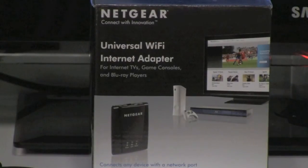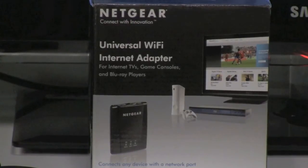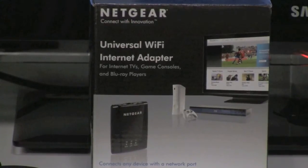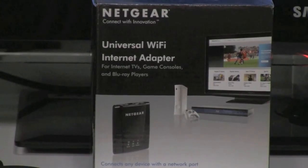Netgear's WNCE 2001 is a universal Ethernet to wireless adapter, so it can work with any device in your home with an Ethernet port. Therefore, it's the perfect solution for your game console, because currently you have a couple of options.